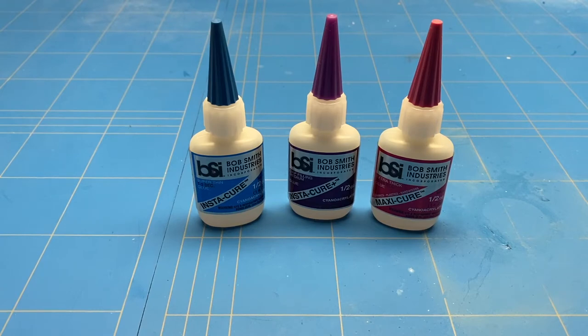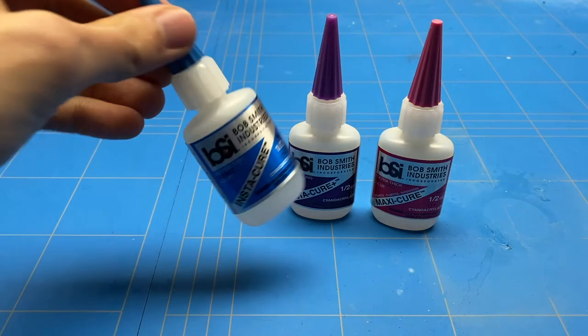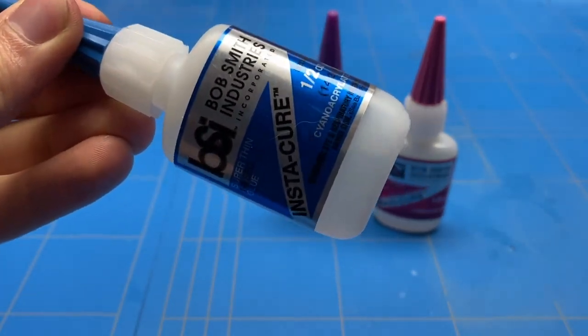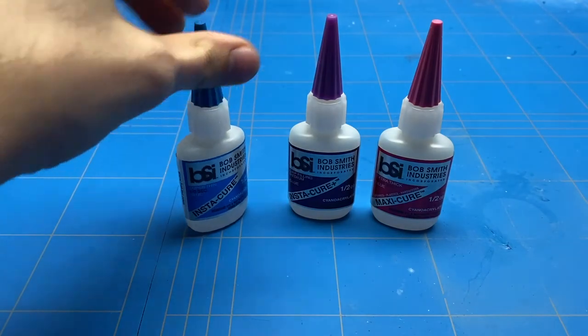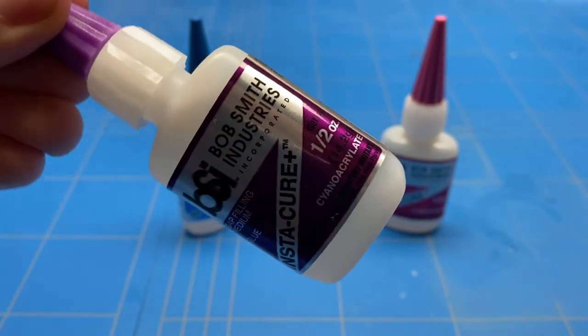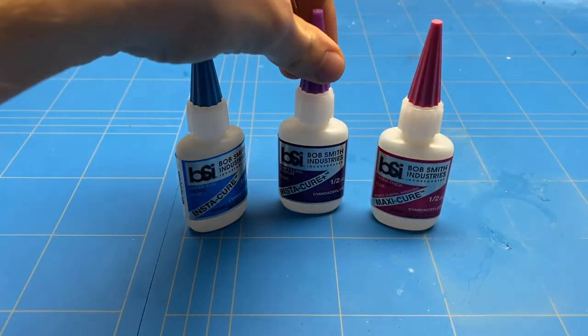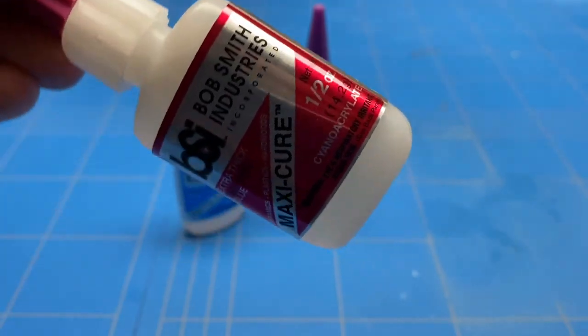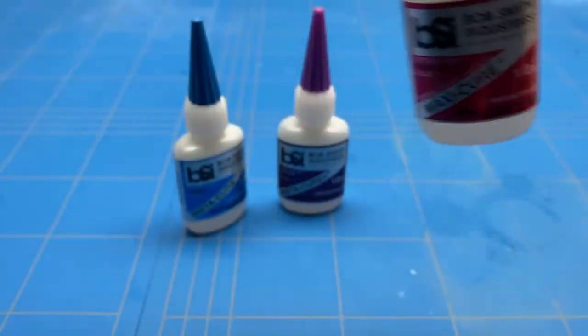The main difference between these is the actual thickness of the glue itself. Insta-Cure being the thinnest, Insta-Cure Plus being a bit thicker, and Maxi-Cure being the thickest of the three. The Insta-Cure is pretty much a watery consistency — as you can see here, it goes really easily in the bottle. The Insta-Cure Plus goes around the bottle a bit less fast, and the Maxi-Cure runs the slowest and is the thickest of the three.